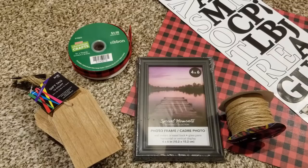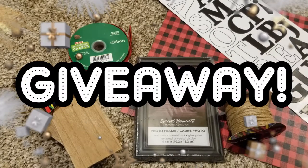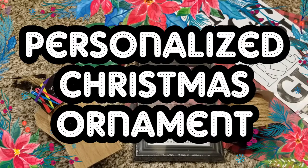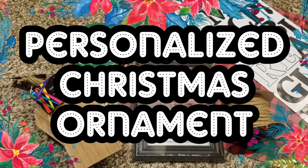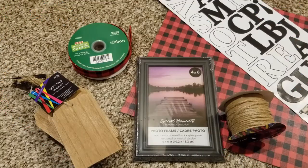Not only am I going to do a project, but I'm doing a giveaway as well. So today's project is a DIY personalized Christmas ornament. I thought it'd be fun to make another one just like the one I'm doing in this video and personalize it for the giveaway winner. So that is the prize — you will win one personalized Christmas ornament.